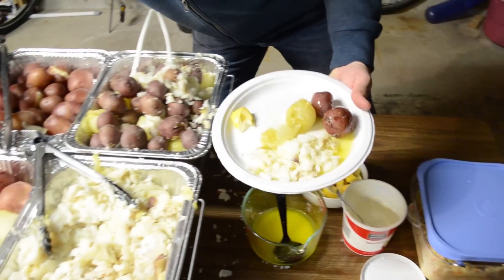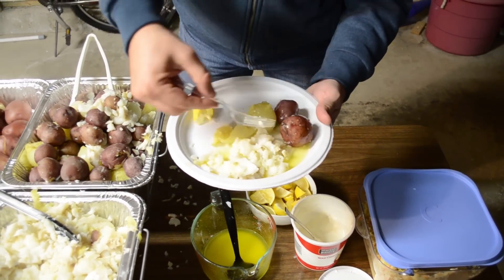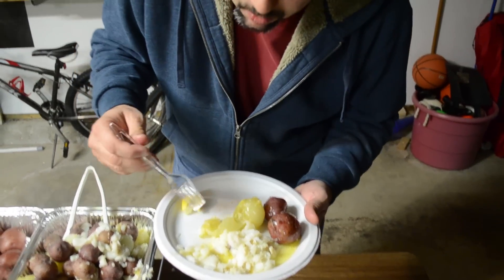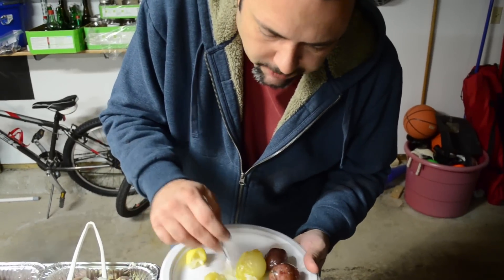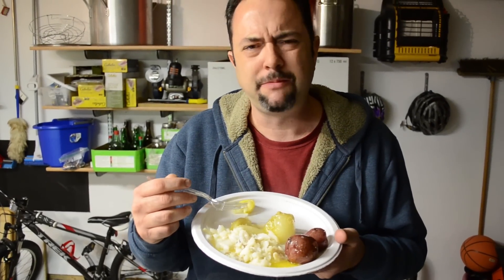Fish boil — let's give this a taste. Oh man, this is outstanding! Outstanding — you definitely gotta try this at home. Outstanding!